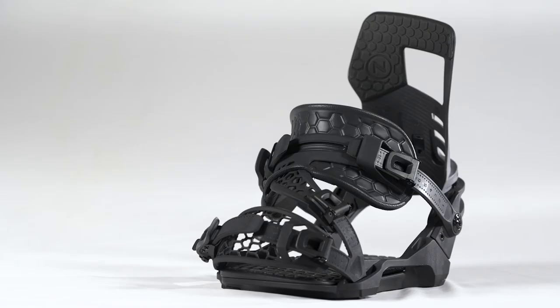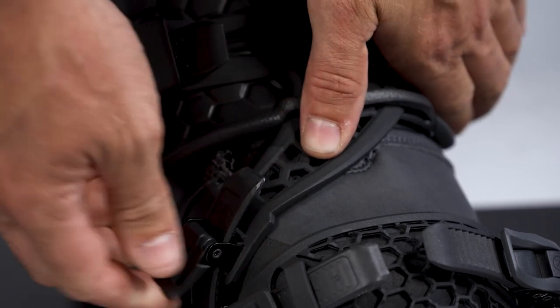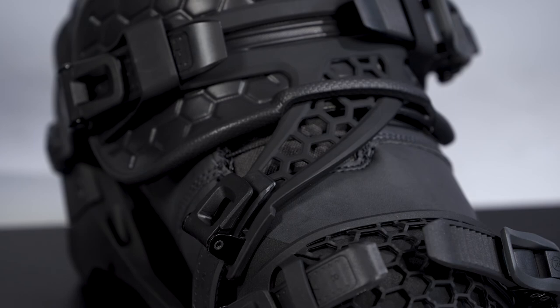If you have a Nidecker K-On Plus or K-On CX binding, you will also need to adjust the hybrid power strap. All you have to do is make sure it sits flush with your boot when the ratchets are tightened without creating any unwanted pressure.